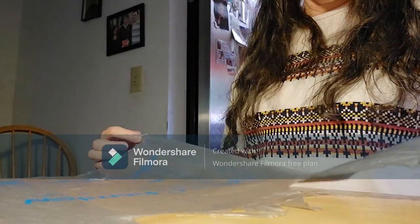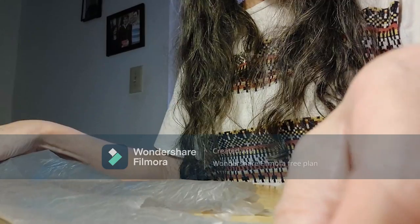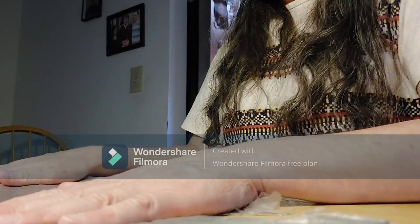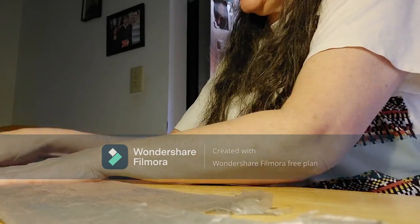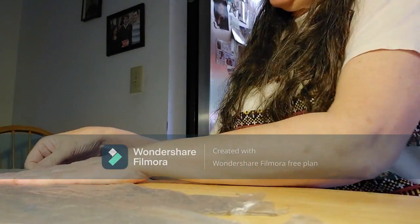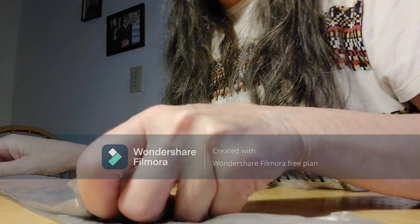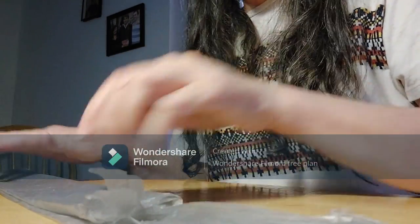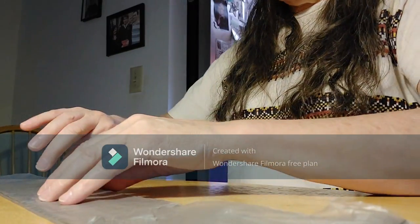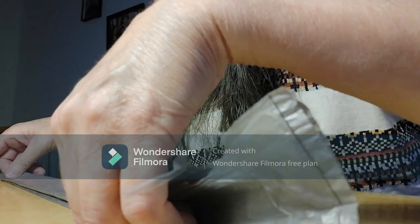Even it all out and get the handles where they need to be. Then you're going to start folding, folding, folding. And then you fold again in half. Then one more time in half.